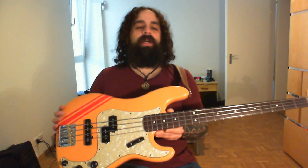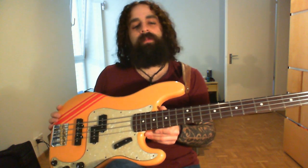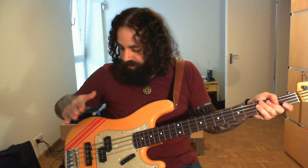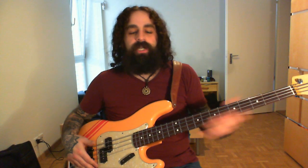So, the pickups. I have a PJ set from Lawler. Lawler is my main manufacturer. I love him — he has the best pickups on earth. That's my humble opinion. I have a P pickup here and a 10% overwound jazz pickup.